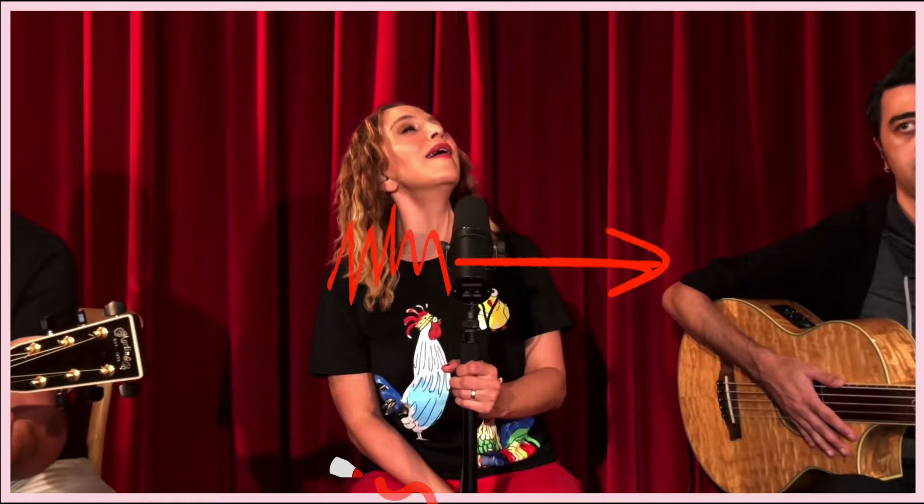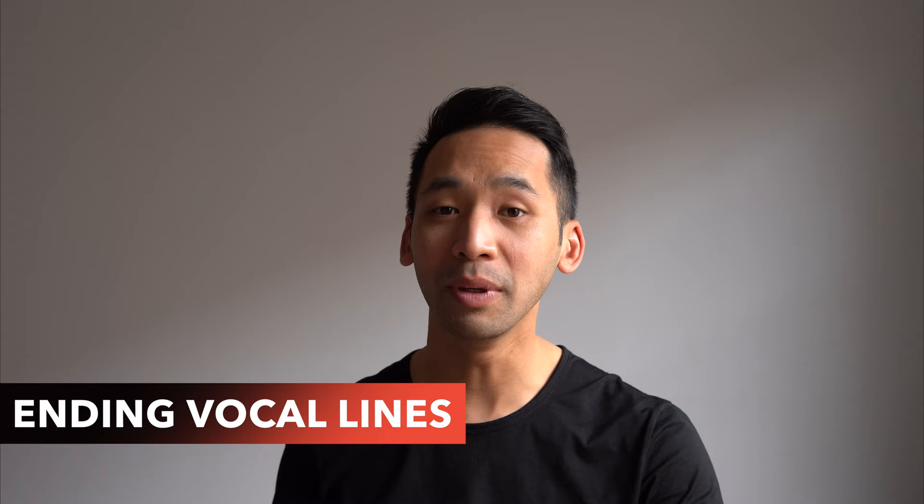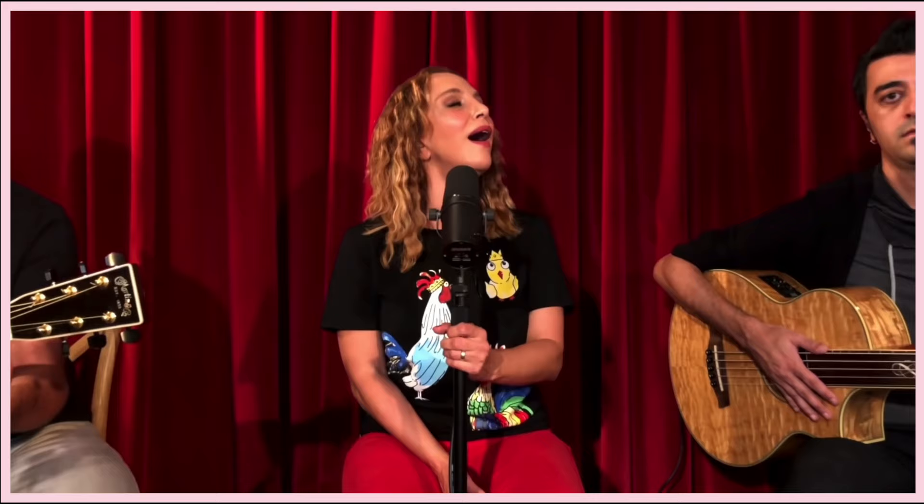I want you to hear how she ends this particular vocal line. What sound did you hear? Yep, she used vocal fry.